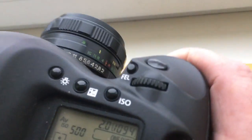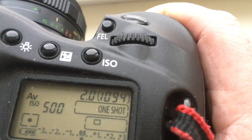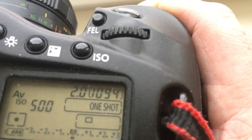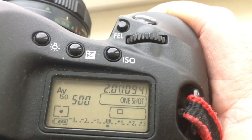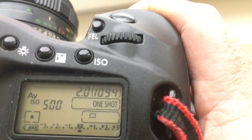Look, the camera shows the diaphragm is 2.0 and I pre-programmed the focal length at 58mm. The delay time to enter programming mode is 1 second.